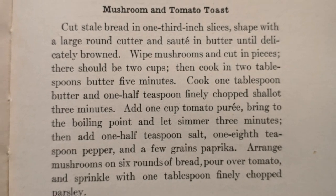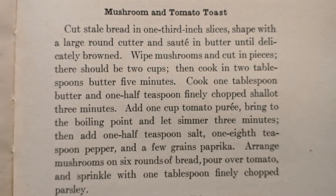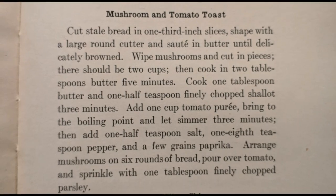Today we will be making mushroom and tomato toast, a recipe from Fannie Farmer's A New Book of Cookery published in 1912.